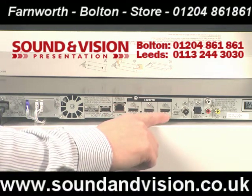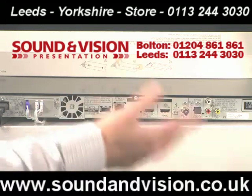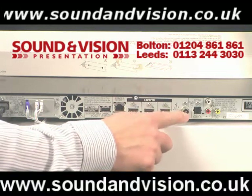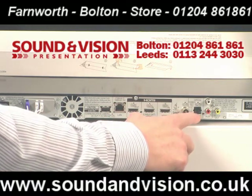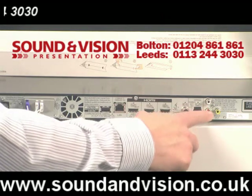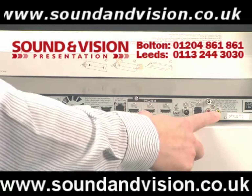You've then got another HDMI input for say a games console, and you can output it all via the one HDMI to the TV, so very straightforward to wire up. FM aerial socket, optical in — so you've got a digital optical input — then auxiliary audio in, and also composite video out.